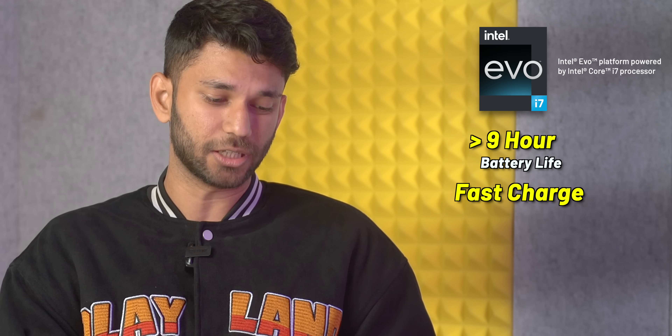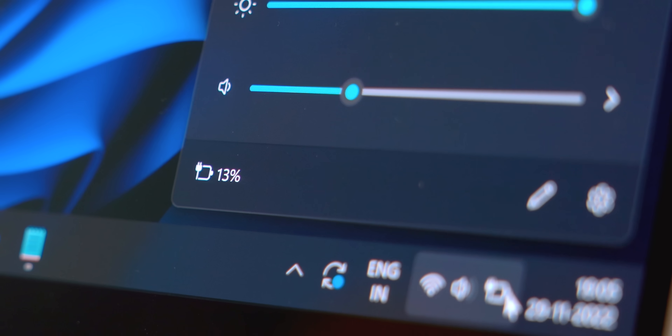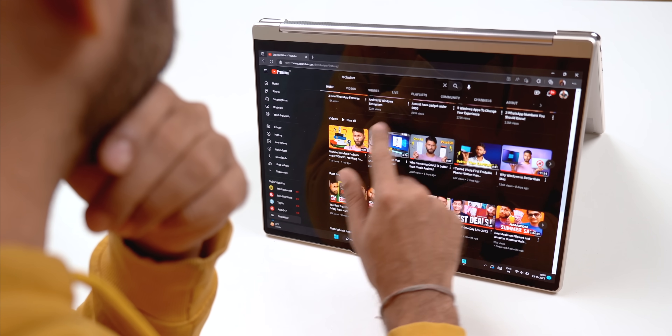It should also fast charge — with 30 minutes of charge you get about 4 hours of battery life, which is good for a laptop. Battery life does depend on how you use the device. If you use it in HDR mode, full brightness, and maximum performance, the battery will drain significantly faster.